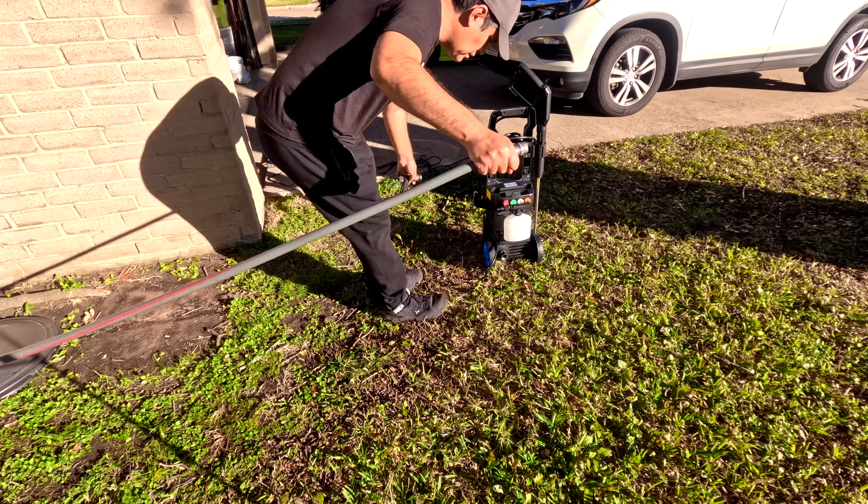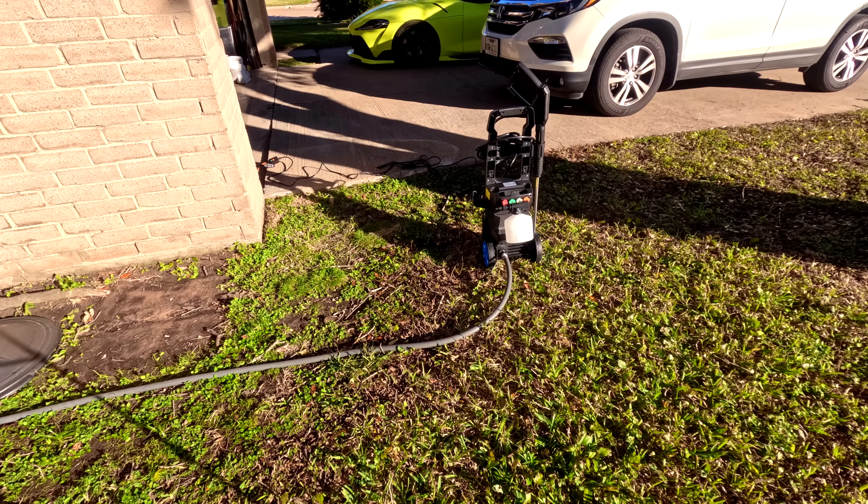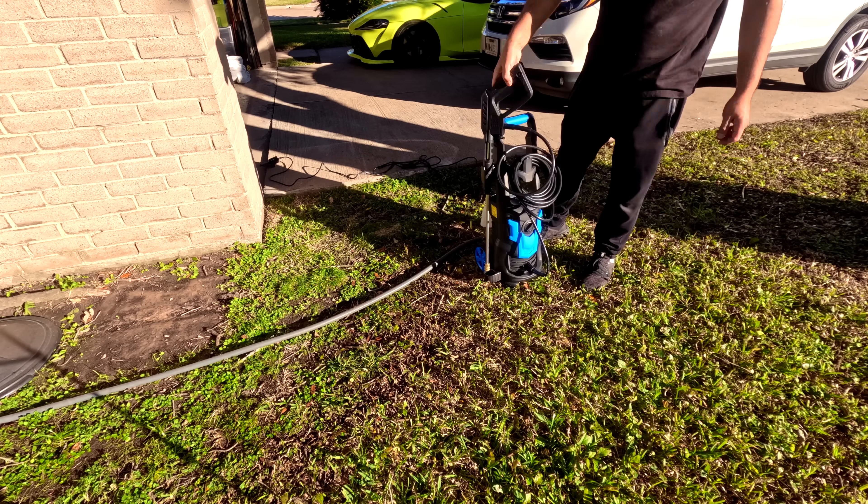First, let's connect the power and the water hose. Make sure the water is running before you turn on the pressure washer — that's very important.